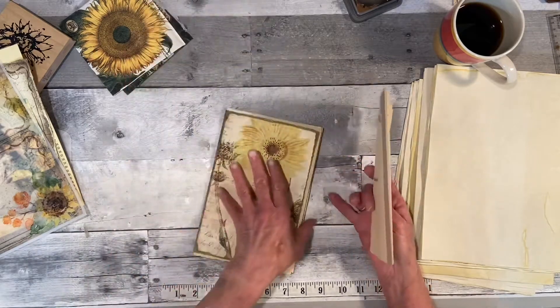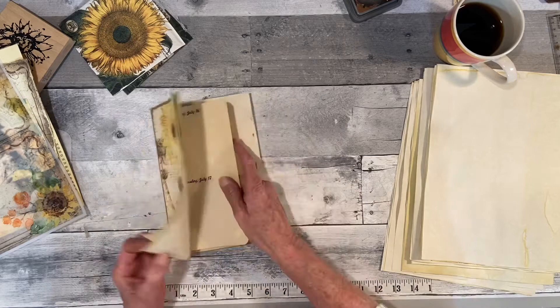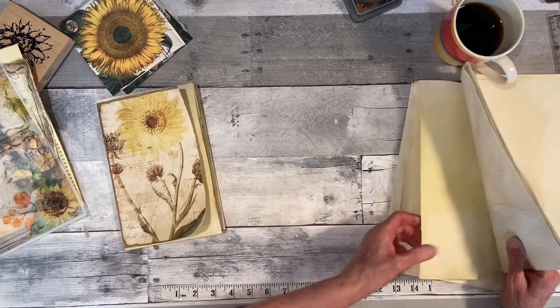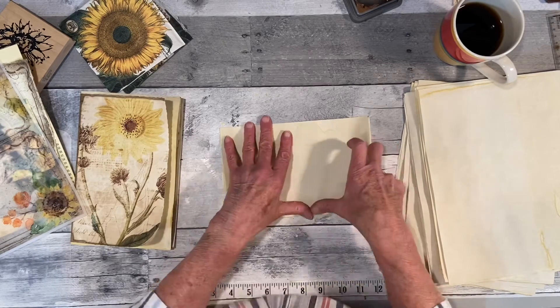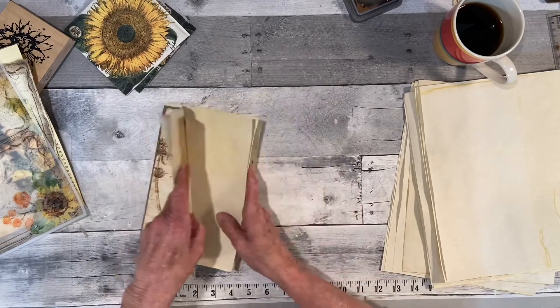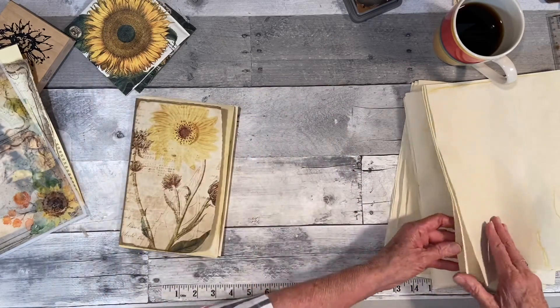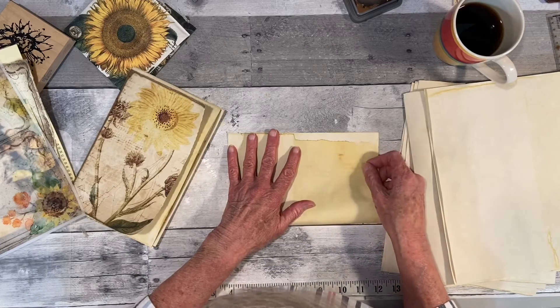There was a page there — stick that in. Let's get a couple more of these pretty yellow sheets. I didn't want to just do them plain yellow. I wanted to do them kind of a golden yellow — that's why I added coffee.